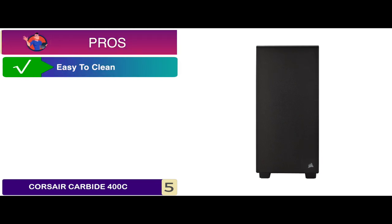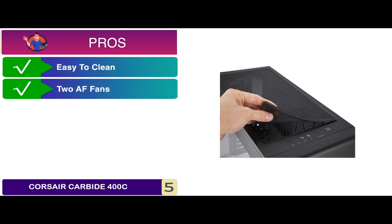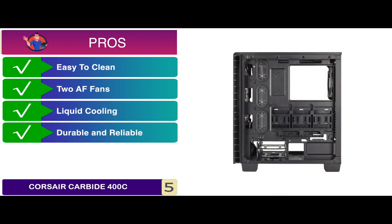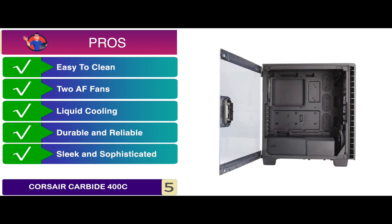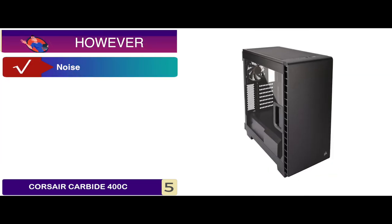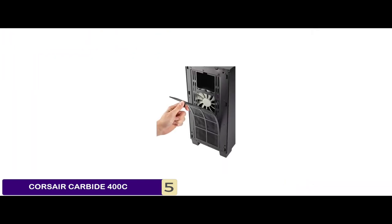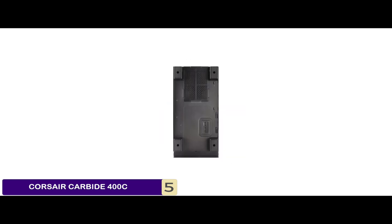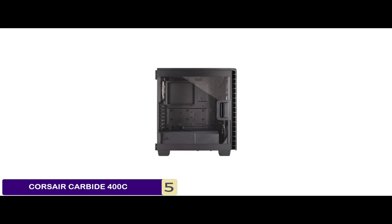Its pros are: it is very easy to clean, it comes with two AF fans, it is capable of liquid cooling, it is very durable and reliable, and it has a sleek and sophisticated design. However, it might make some noise if not placed properly. Bottom line is it is the smallest full ATX case. It features an all-steel exterior and its window panel is hinged and latched.